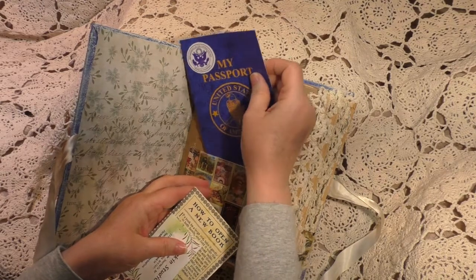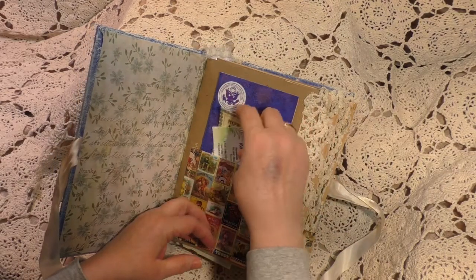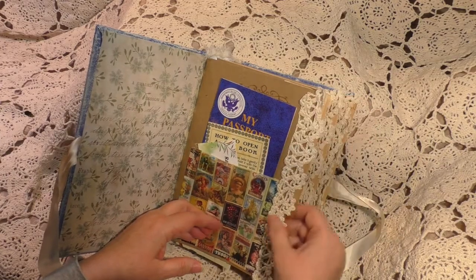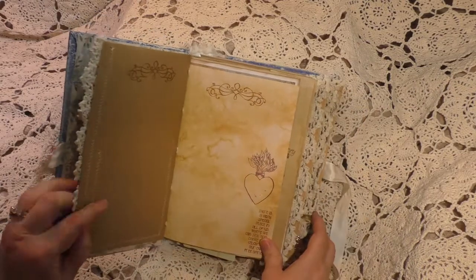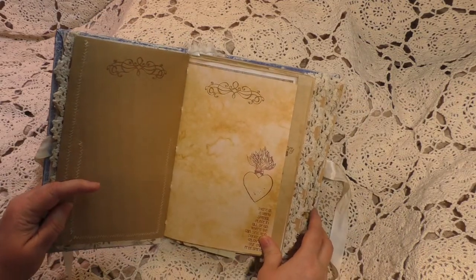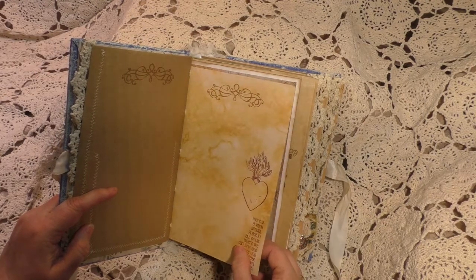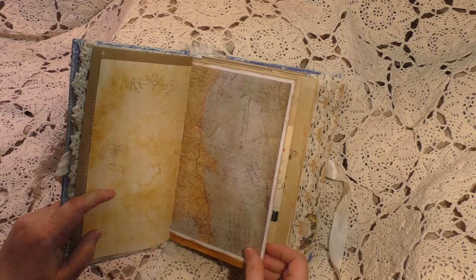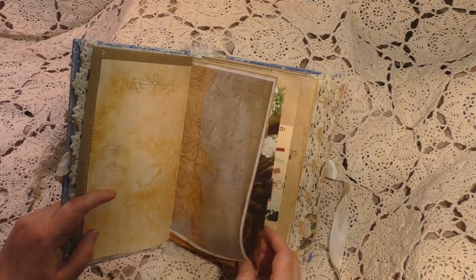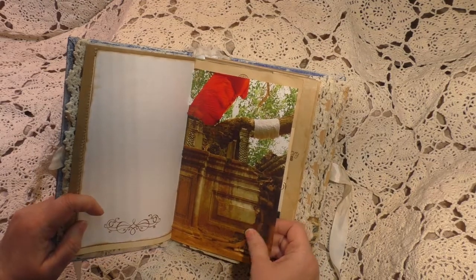Of course you can use your own real passport if you have it, or put the names of the places you've traveled to. There's a lot of sewing and stamping, lots of journal space, tuck spots, pockets, and belly bands — just a lot of fun.